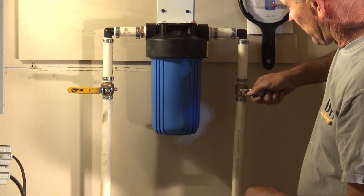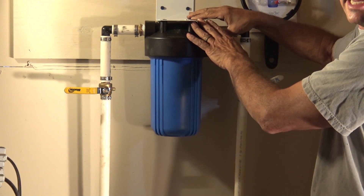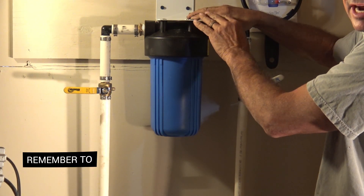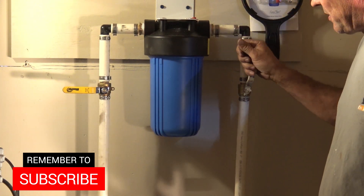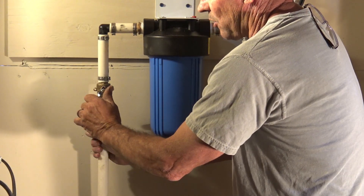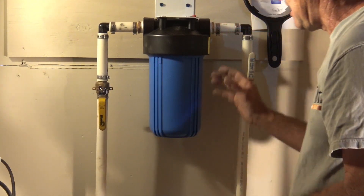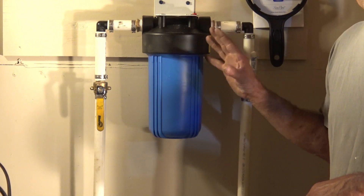Now that we have that on, go ahead and turn the water back on and push the red button. You'll get a little bit of air first and then water, and once that's done, open the incoming valve all the way and then slowly open up the outgoing valve. Make sure to check for leaks — if there are none, you're good to go and prepared for the next replacement.